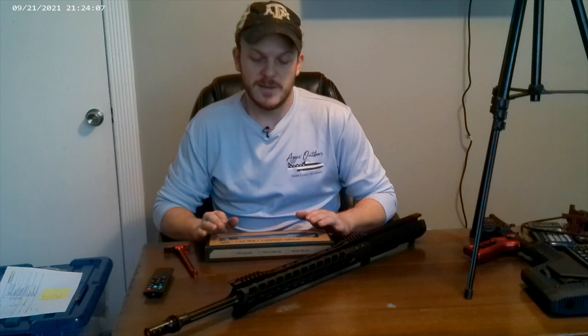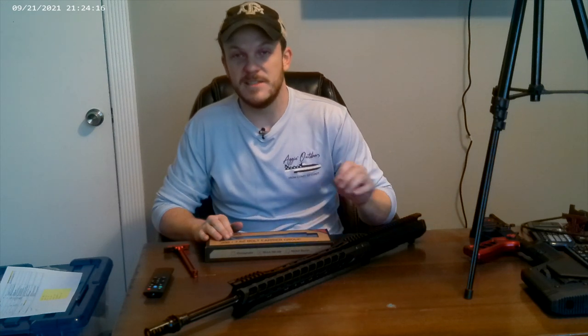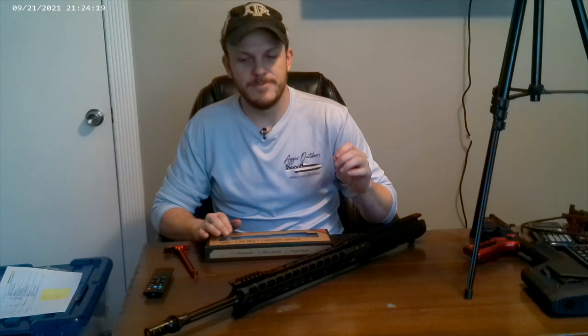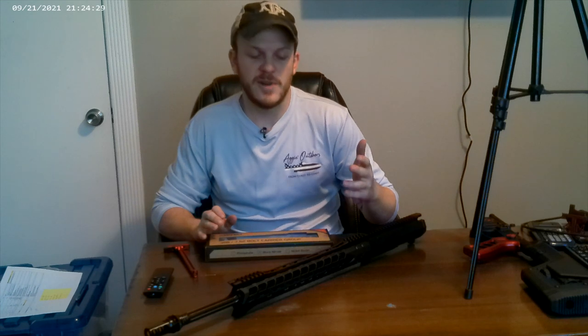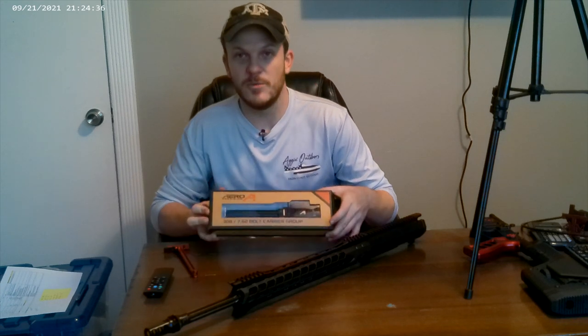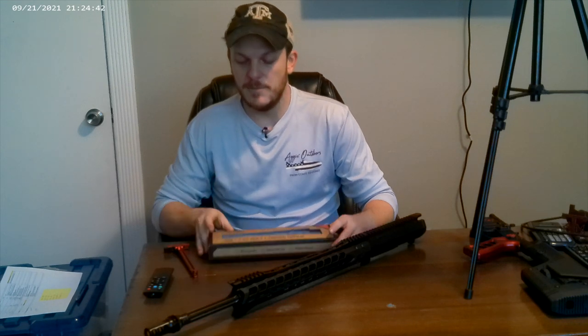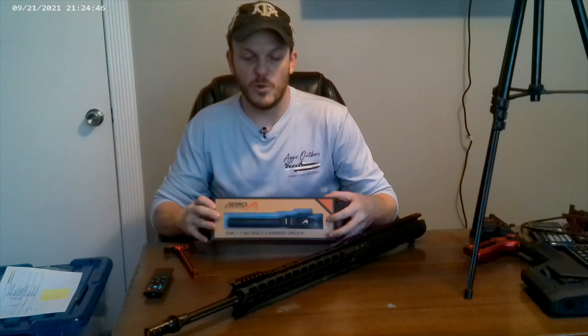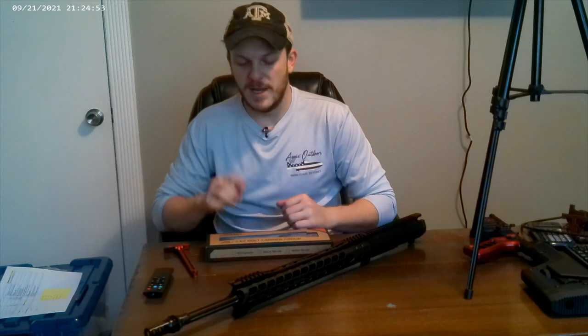On this one I was really wanting to buy a Faxon barrel with a Faxon bolt carrier group, and I was going to pay them — I think it was like 10 or 20 bucks — to go ahead and headspace the barrel to the BCG. However, finding a barrel and a BCG on Faxon's website where they were both in stock at the same time is just impossible right now. So I just bought the barrel, and then since I've had great success with the Aero Precision BCGs, I went ahead and bought the .308 nitride BCG from Aero Precision.